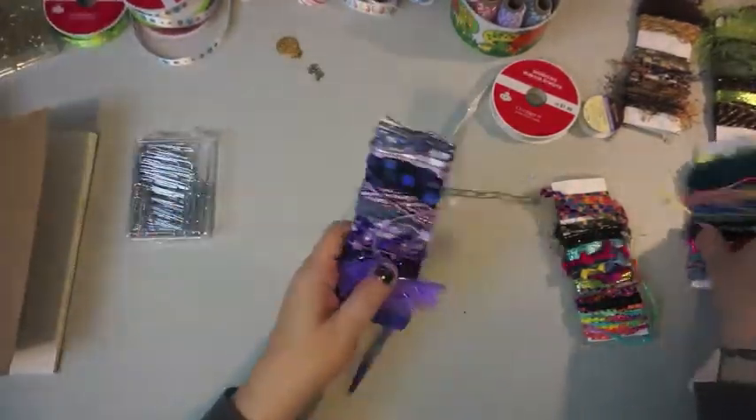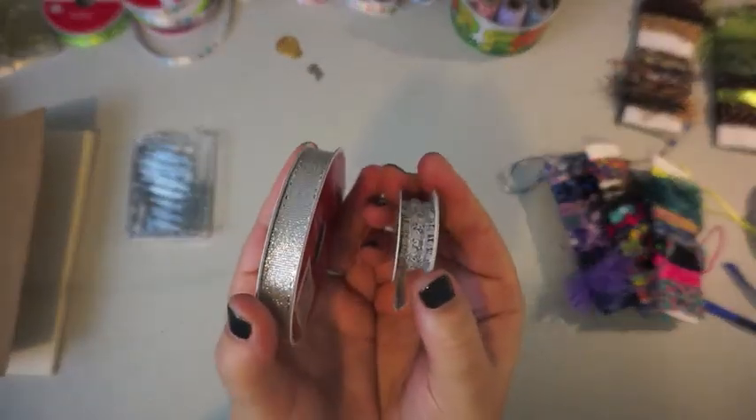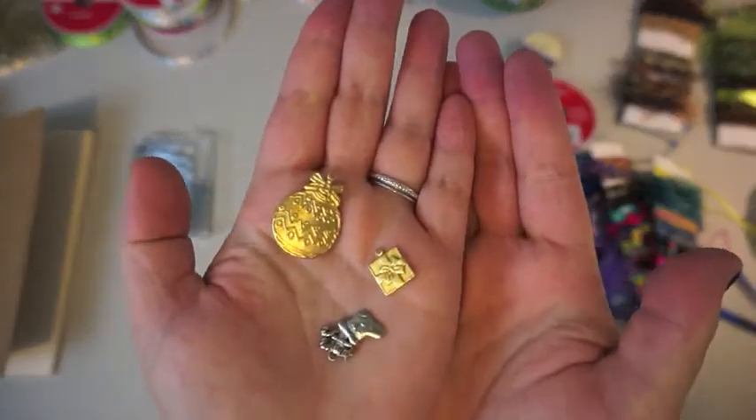I have some jumbo paper clips, some fibers, some ribbon, some twine, and my cute little charms from my friend Shannon. Thank you Shannon.